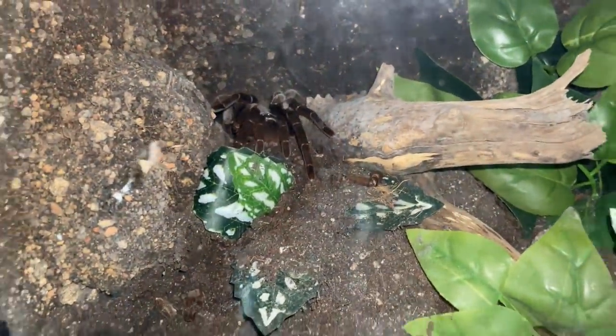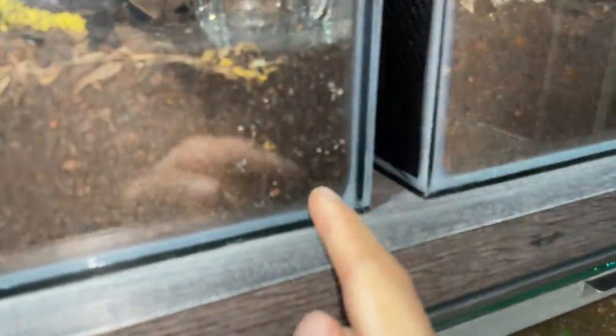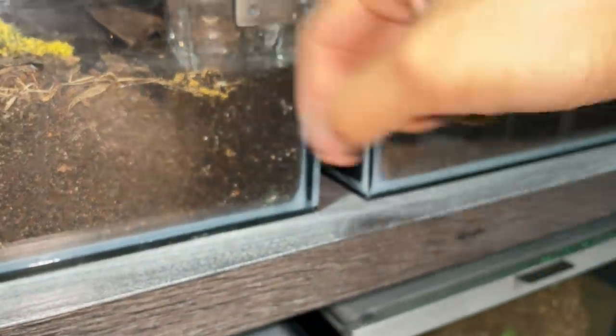It's crazy. It's the nature of these Grammostola gigas. Like I said, always stuff to do. I come in every day, there's always an enclosure with these mushroom spores. I'll get the metal chopsticks, stir it up, and all good to go. Always something to do every day.